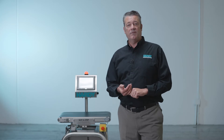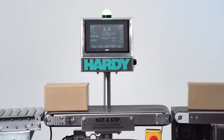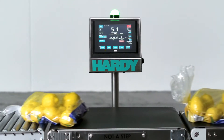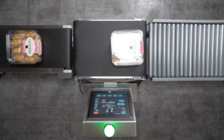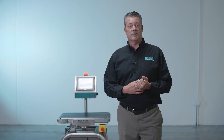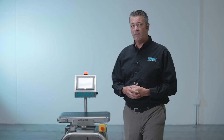So first of all, the differentiators. This machine is built very simple, very elegant. It has a PLC control base and is built with off-the-shelf parts. It is also very simple to integrate into a control system overall because of that PLC platform.